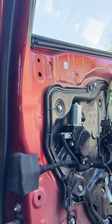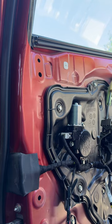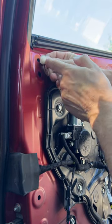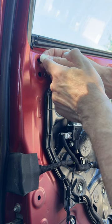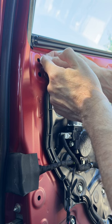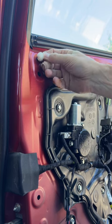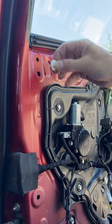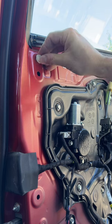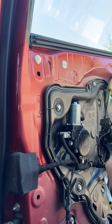Oops. You can see that this top part is supposed to be round, and that slips down into the slot in the door panel. Anyway, I don't have one of those fancy door panel remover tools, and I didn't feel like going out to buy one, so I had to figure out how to do this.